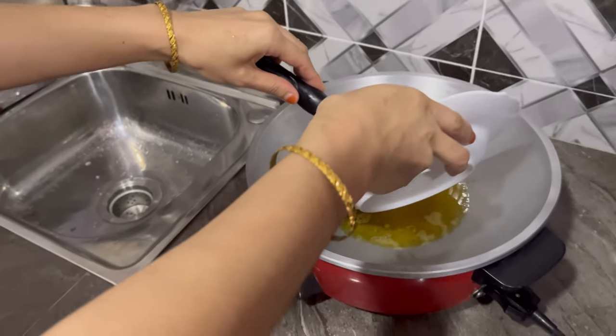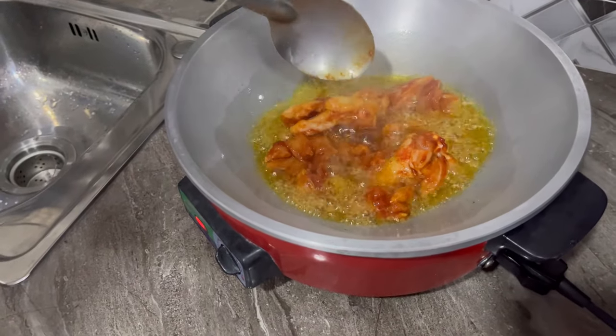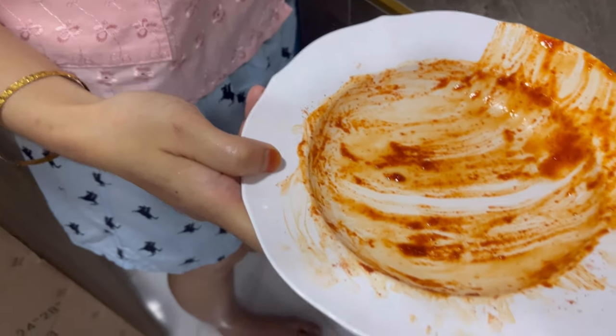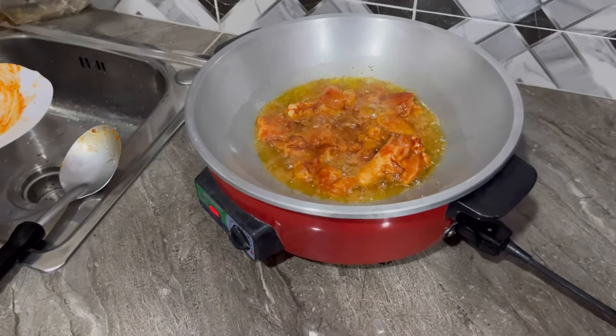I've already cooked the chicken. This is what we use to marinate — our masala. The masala powder is used for a lot of meat.